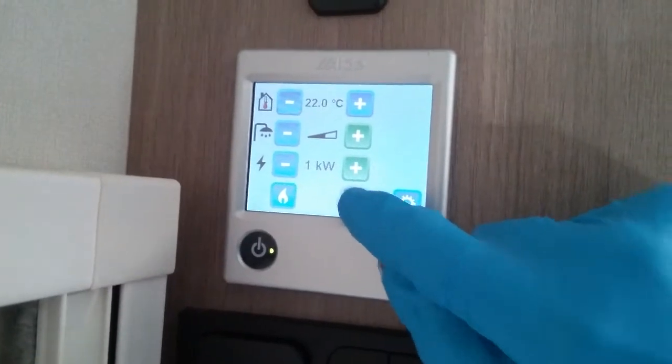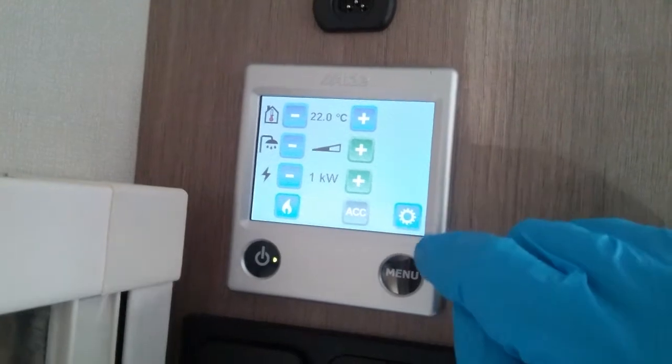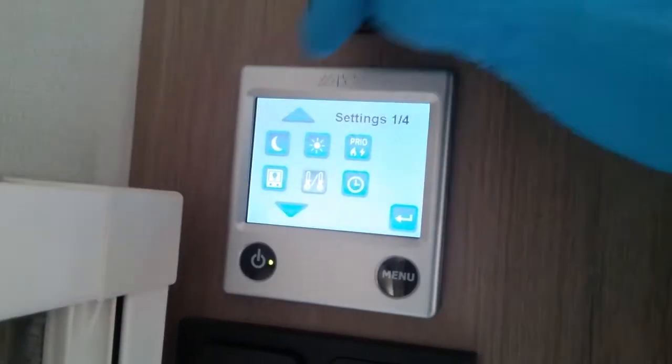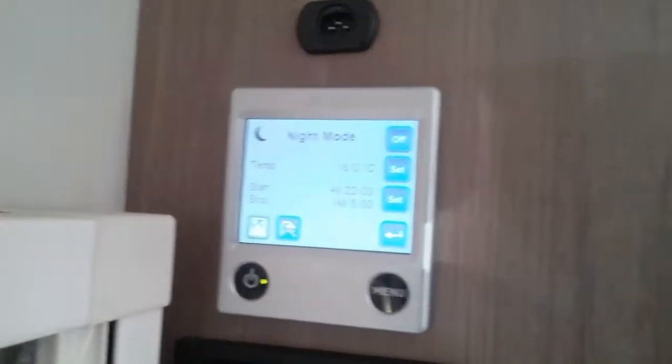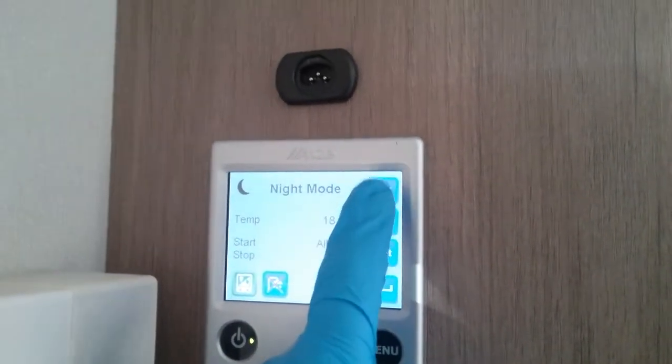The ACC can only be accessed by the workshop. If I now press the little picture of the cog, we will go into the settings menu and you'll see we firstly have a moon. If I press that, this is night mode — we can turn night mode on and off just here.